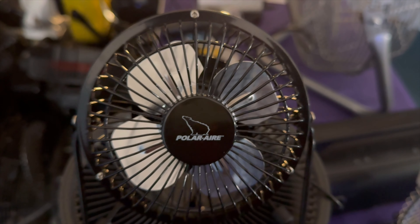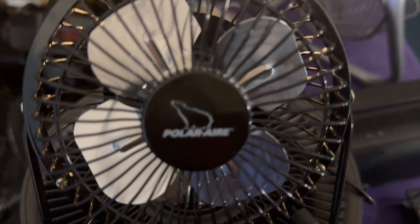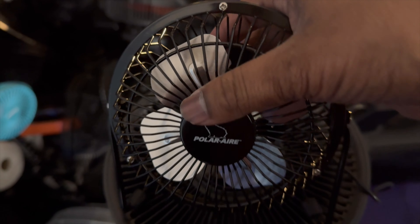Here is a four-inch Polar Air fan. Polar Air, metal-bladed, one-speed, four-power.